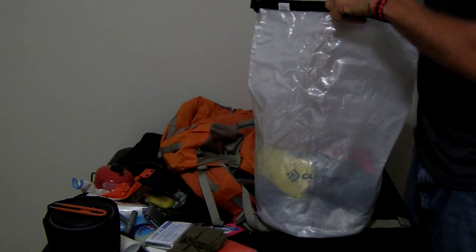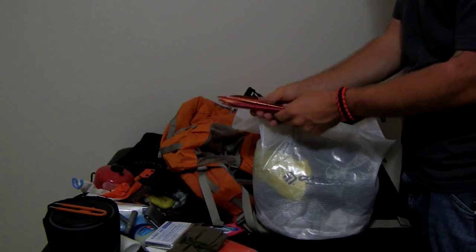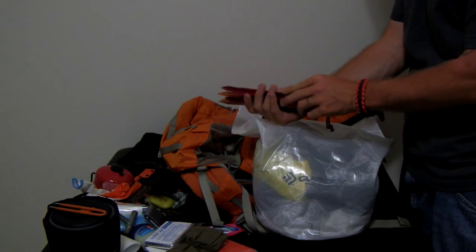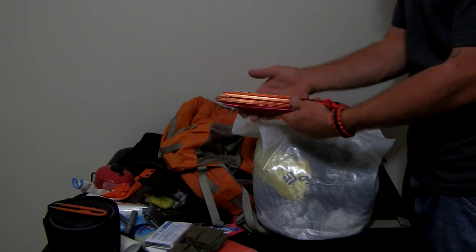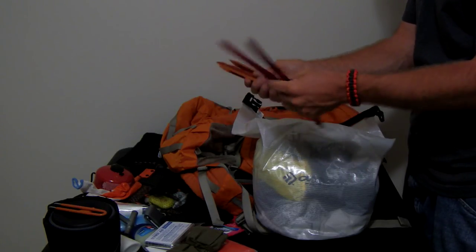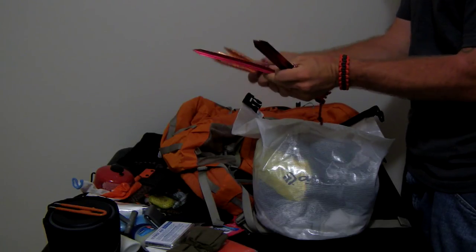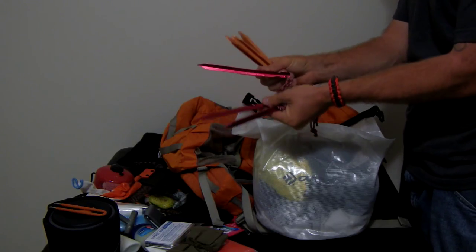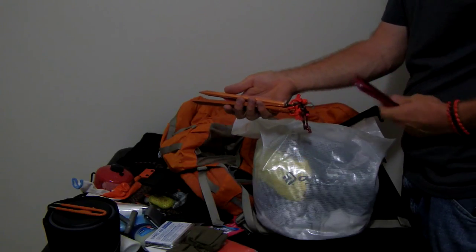I bought both the Coghlans and the MSR Groundhog tent stakes. I hate the Groundhogs — I actually bent one of them right here. I haven't bent the Coghlans. Plus the Coghlans are orange, so I like them better.